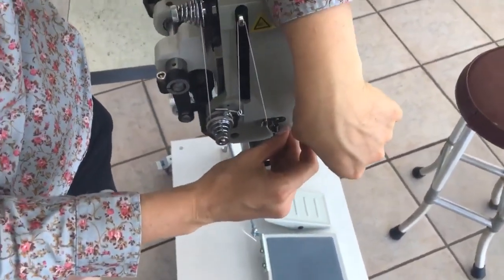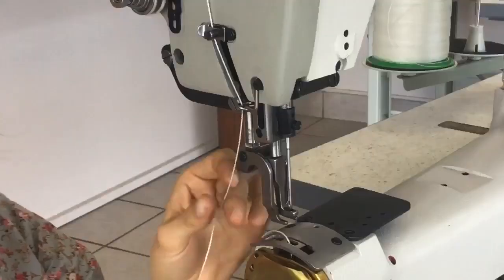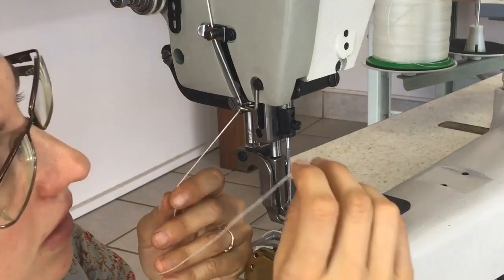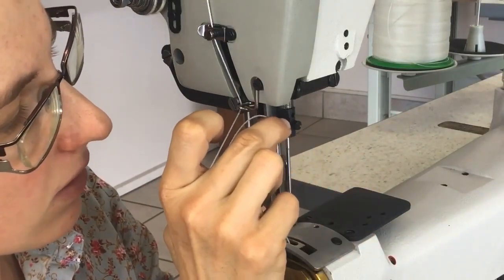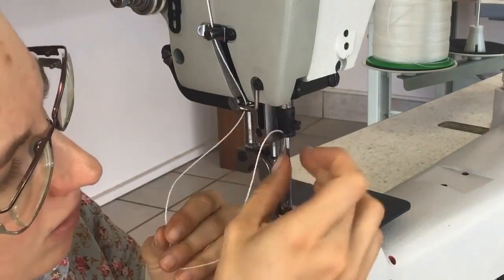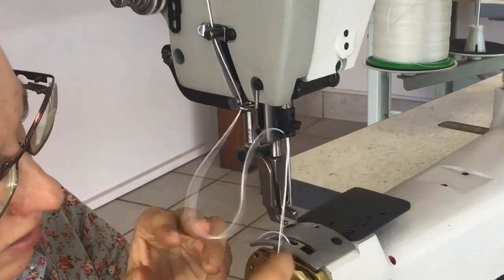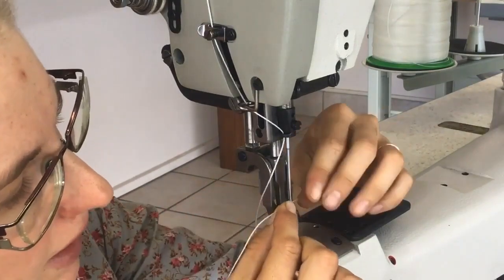Through this guide. Once you get down to the needle, go through this little guide on the thread clamp, thread it on the needle clamp, and then through the eye of the needle from left to right.